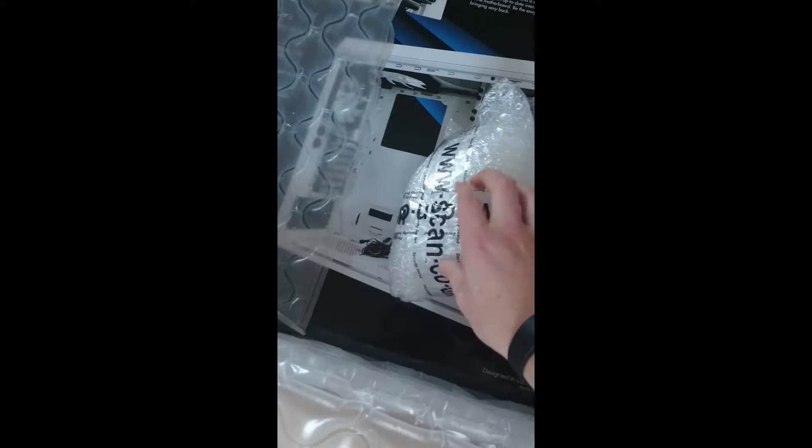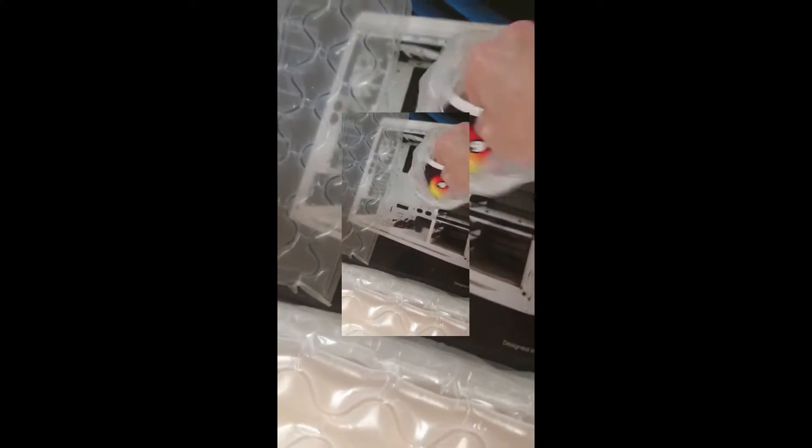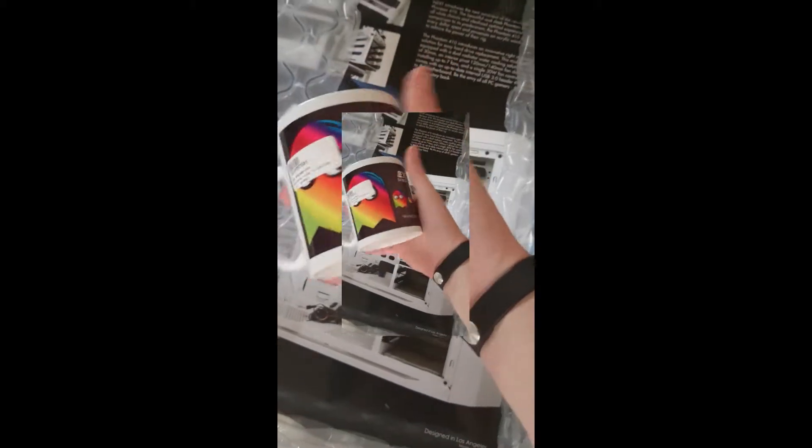I wonder what could be in this — let's open it and find out. This little packet actually has my mug in it. Scan gives you a free mug whenever you purchase a full desktop. So I've got a Pac-Man one. That'll be pretty funky — that'll be my new tea mug when I'm gaming.